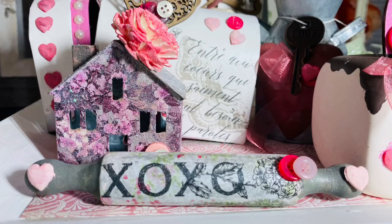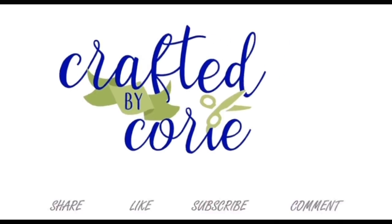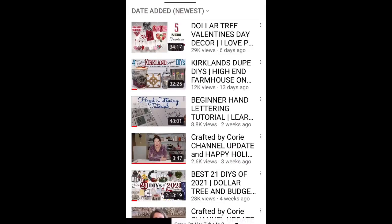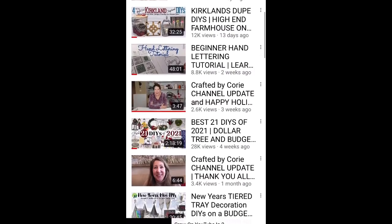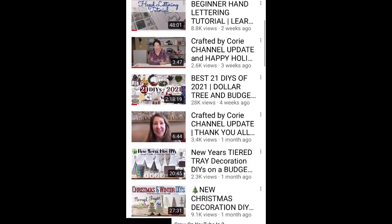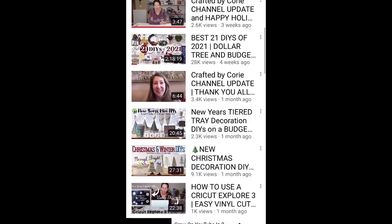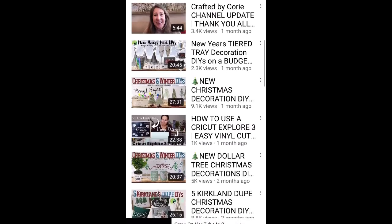Before we move on any further, I just need to take a moment to thank Miss Corey — she has a channel called Crafted by Corey and she is hosting this collab today. She does this every month; it's her minis challenge. There are a lot of talented ladies in this playlist, and I'm going to leave the link to her channel and the playlist down in the description. Go check her out when you're finished — I think you're going to find a lot of DIY inspiration for your home decor.